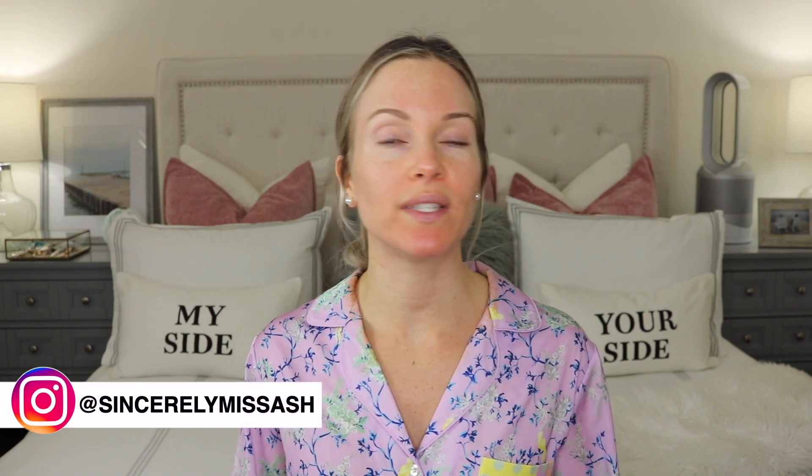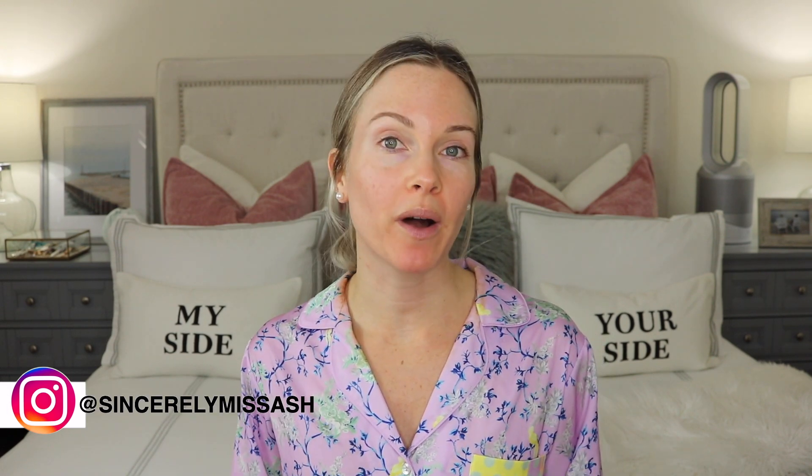Before we get right into it, if you'd like to subscribe to my channel and ring that notification bell, you'll always be notified whenever I upload a new video — and I do upload every single week. I'm really excited to finally be uploading this video. Some of you have messaged me on Instagram asking if I'm going to upload the NuFace video, and I really do apologize that I didn't upload it sooner.